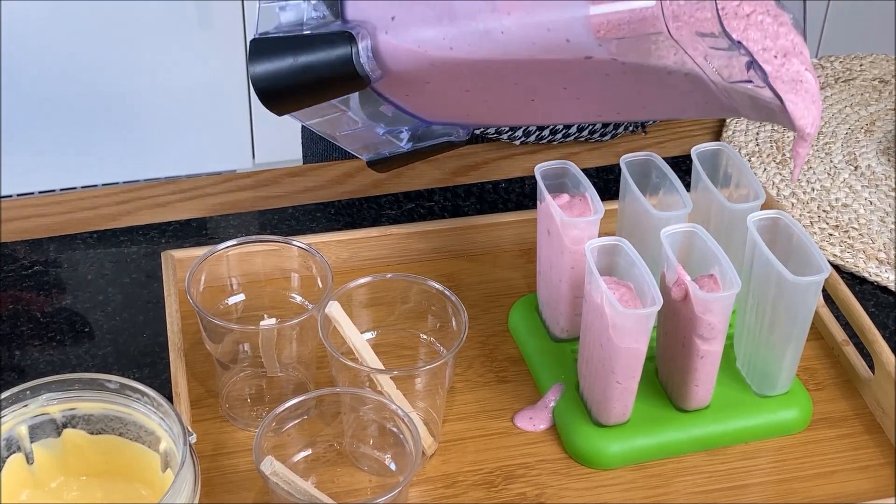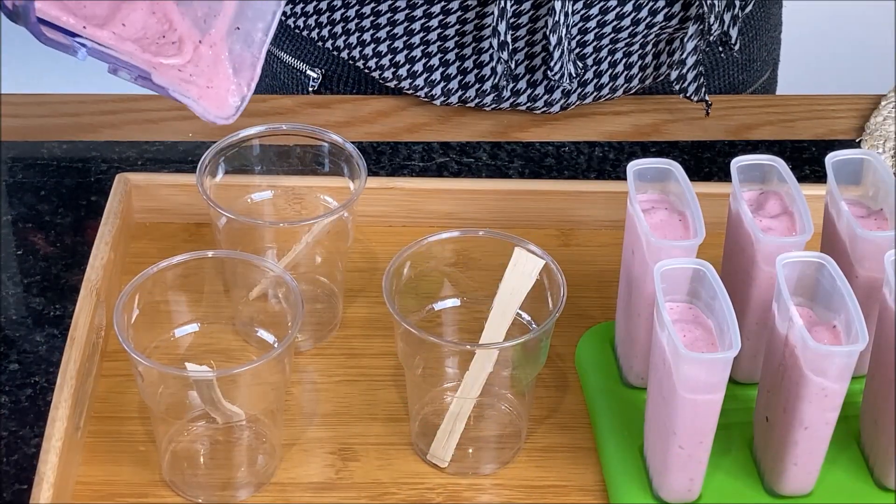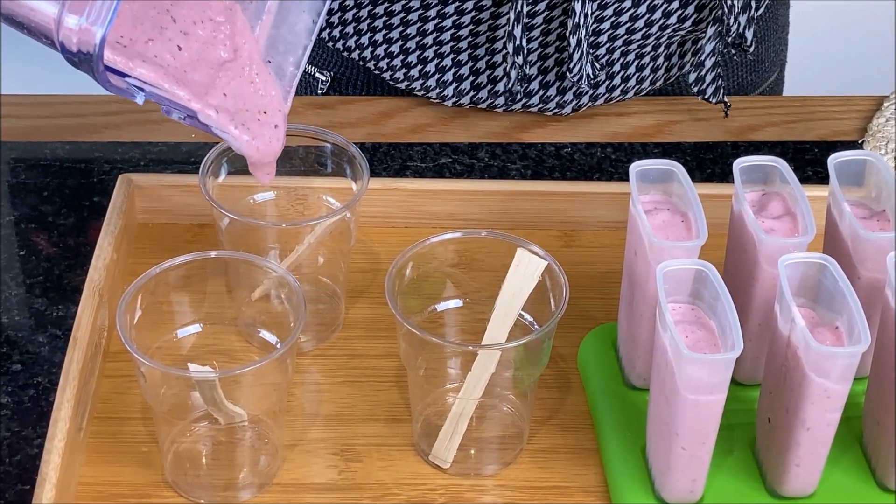It's all done. All I need to do now is to pour the mixture into the popsicle mold and freeze it between four to six hours.